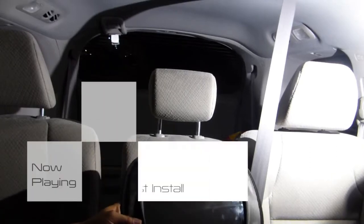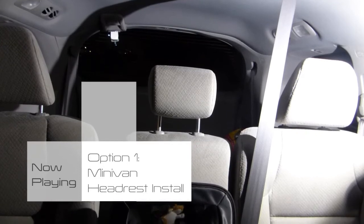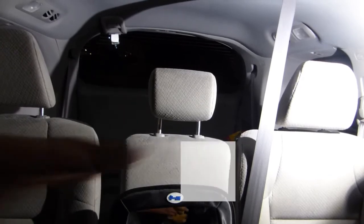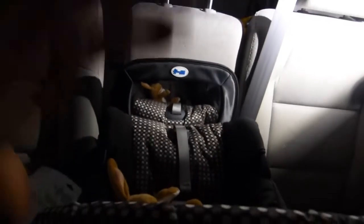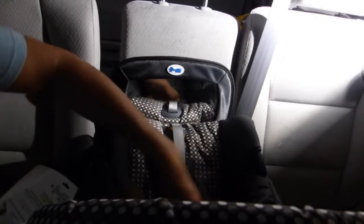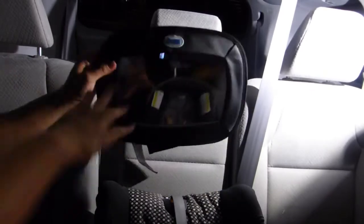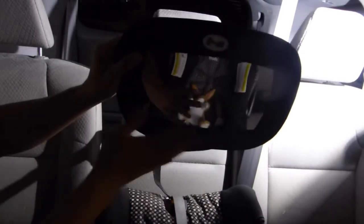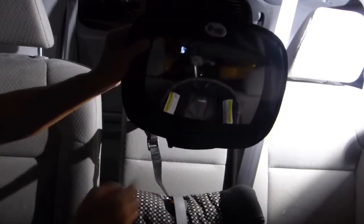I've got a setup here where I've got the car seat, and I can just angle this down. You can kind of see the car seat is sitting right here, and I've got a little rabbit as our little baby. Basically, what I'm going to want to do is angle this down just like that. If you can see, the rabbit is facing the mirror there, just like that.